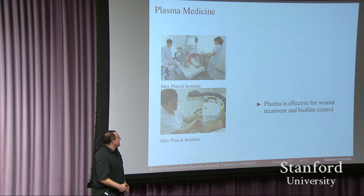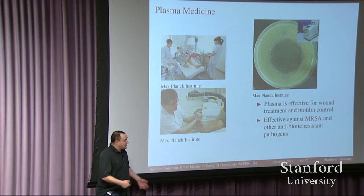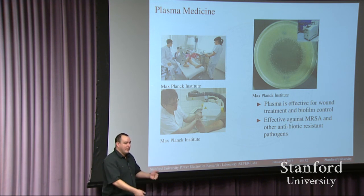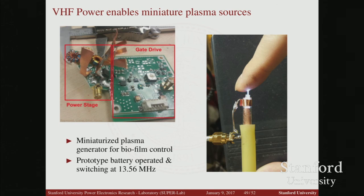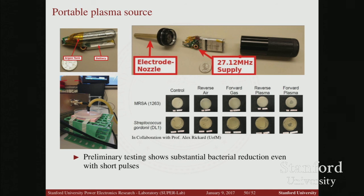It turned out we became very good at making plasmas, so we've been evaluating using plasmas for medicine. The Max Planck Institute developed a therapy that uses plasma to kill bacteria on tissue, and bacteria cannot build resistance when killed using plasma. My students put together a small converter to build atmospheric pressure plasmas — essentially a gun about the size of a quarter — that you can use to kill bacteria on skin. My students recently got a grant with the med school here to try to develop this into a commercial product for using plasmas in medicine.